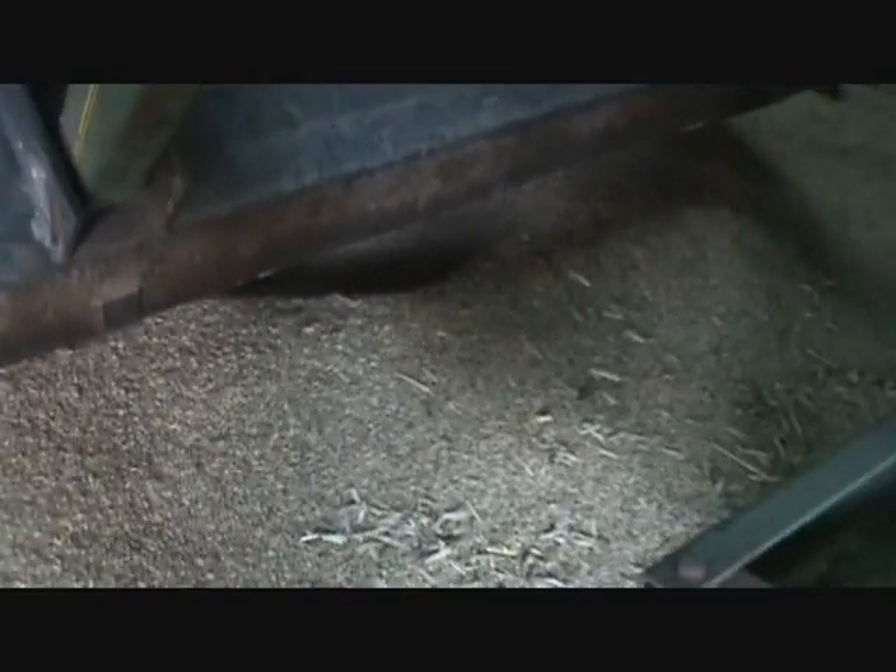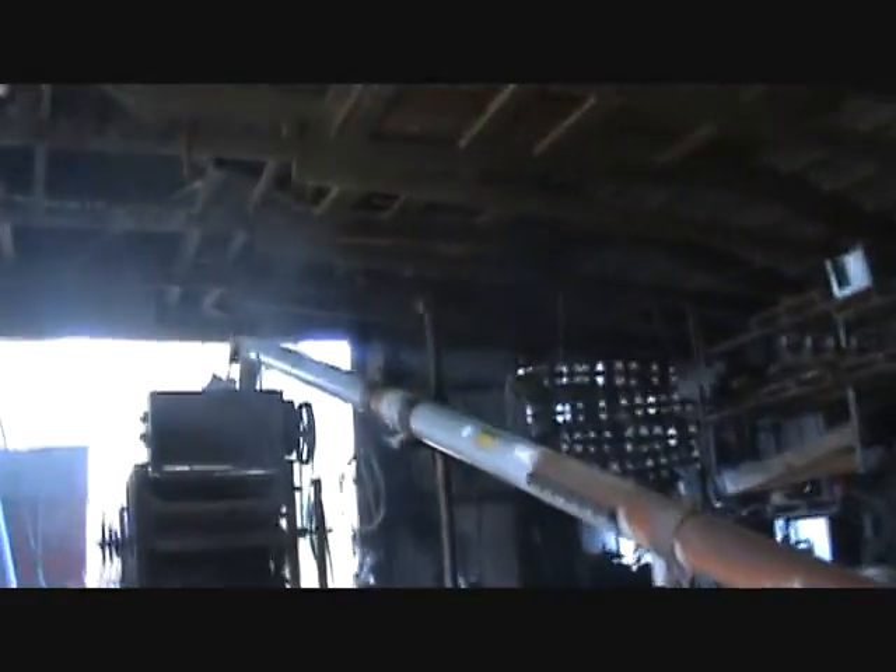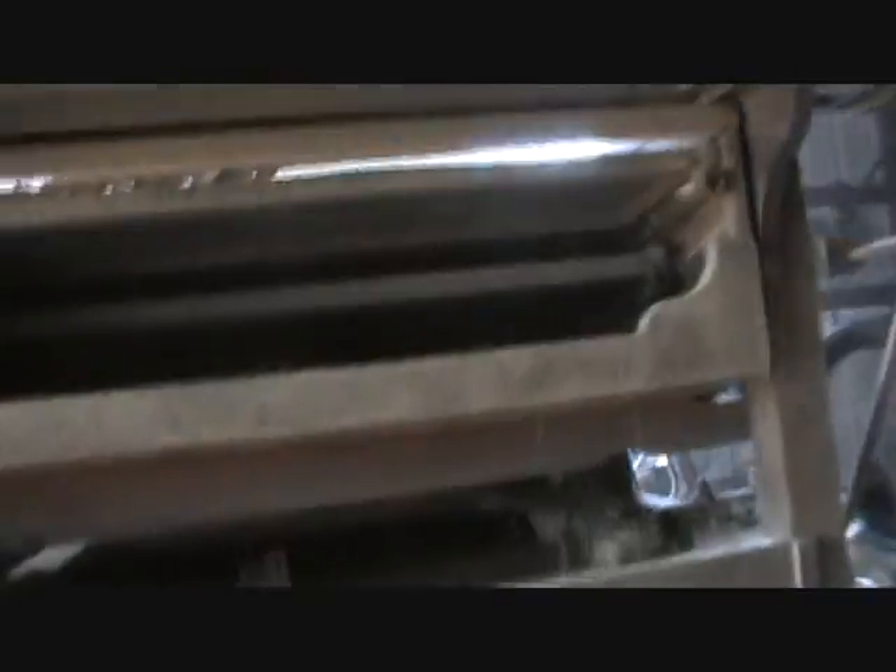That's what the dirty grain looks like going in there real slow. I got it restricted so I'm not worrying about it overflowing. This is the top — I'll show you the grain going up over the screens here. When it gets up here it makes a funny noise. There it is going into the metering wheel and out onto the upper screen.